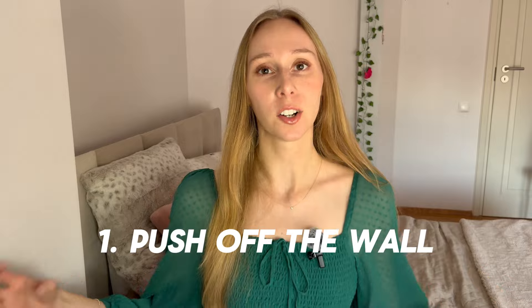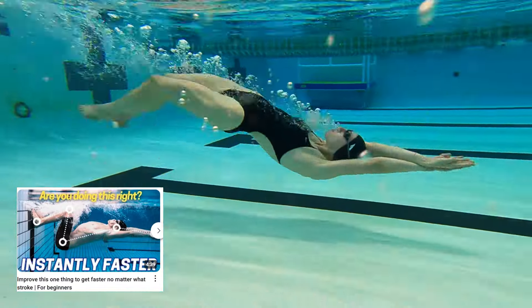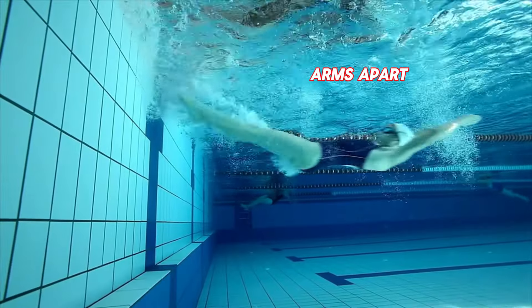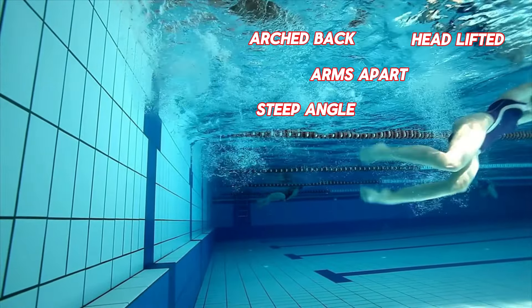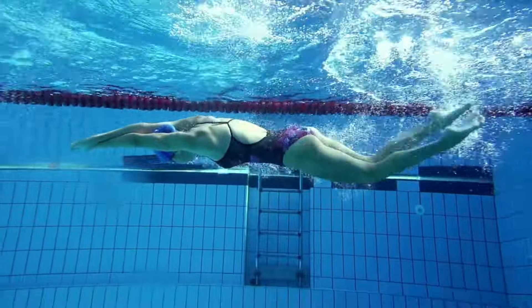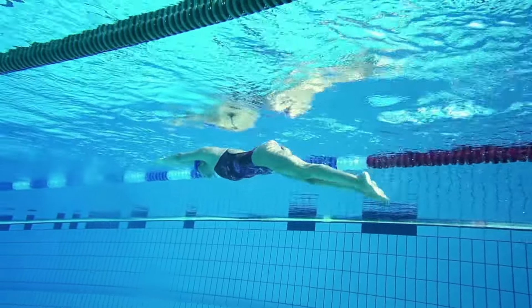Number one: push off the wall underwater. I made a video on how to do it the right way, and just by watching it you're going to have the advantage, because most beginner swimmers don't realize how much can be said about them based on how they push off the wall. If you observe the best swimmers or even just competitive swimmers at the pool, you can see all of them travel at least five meters off each wall.